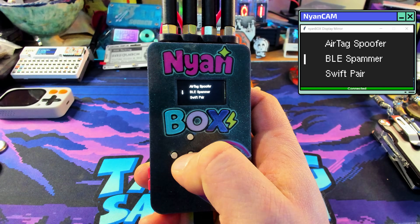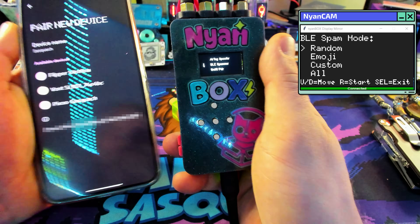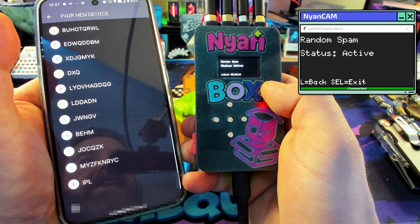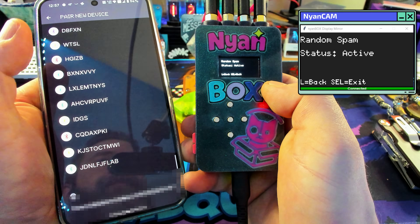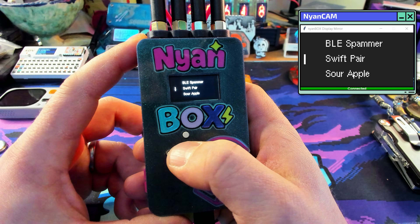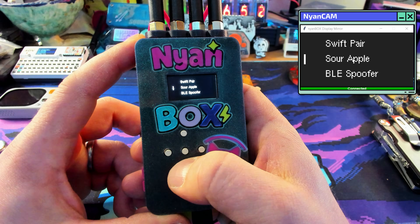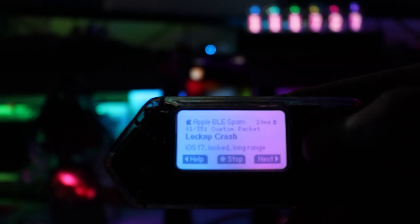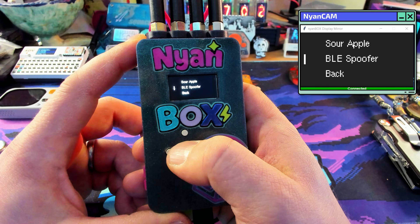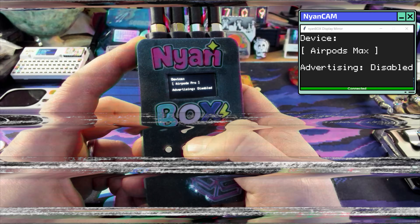Now we have our BLE spammer. This one's super fun if you've never seen it before. We'll go to BLE spam random, and on my phone I'll say pair new device and start this. As you can see, this thing is just spamming a ton of Bluetooth devices with gibberish names — so many of them, it's crazy. Obviously this could create some chaos, but we're in a controlled environment. We also have Swift pair, which has mostly been patched out on Android. And then we have Sour Apple — Sour Apple actually exposed a Bluetooth vulnerability in iOS 17. Because of people in this community, Apple actually patched it. Then BLE Spoofer just allows the device to impersonate another Bluetooth device. We're only testing devices we have permission to test or own ourselves.